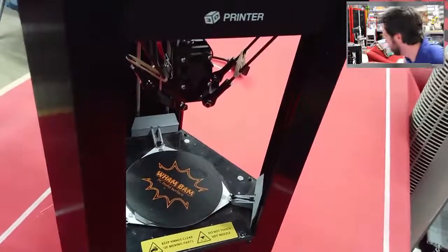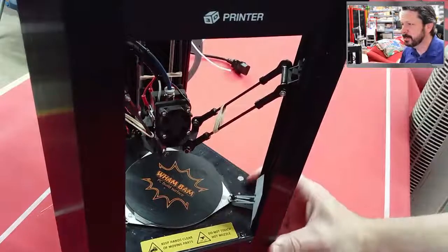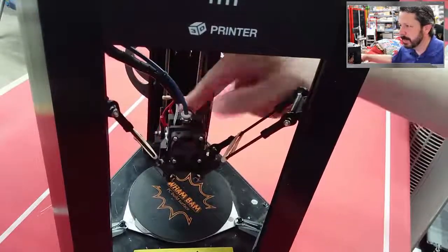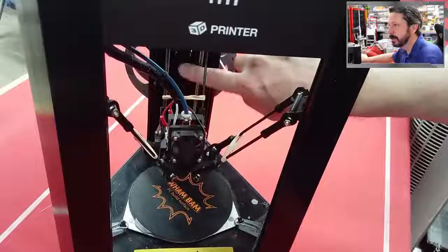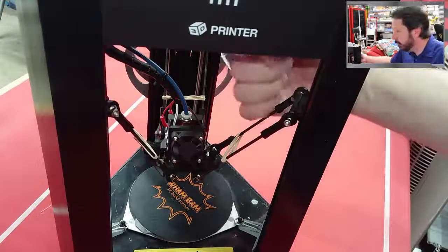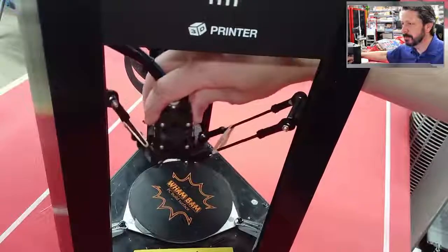This little guy is a delta printer. You can see the triangular shaped drive system — there are three belts with stepper motors in the base. Those belts drive carriages up and down, and by moving all three in a coordinated fashion you can print all over the place.